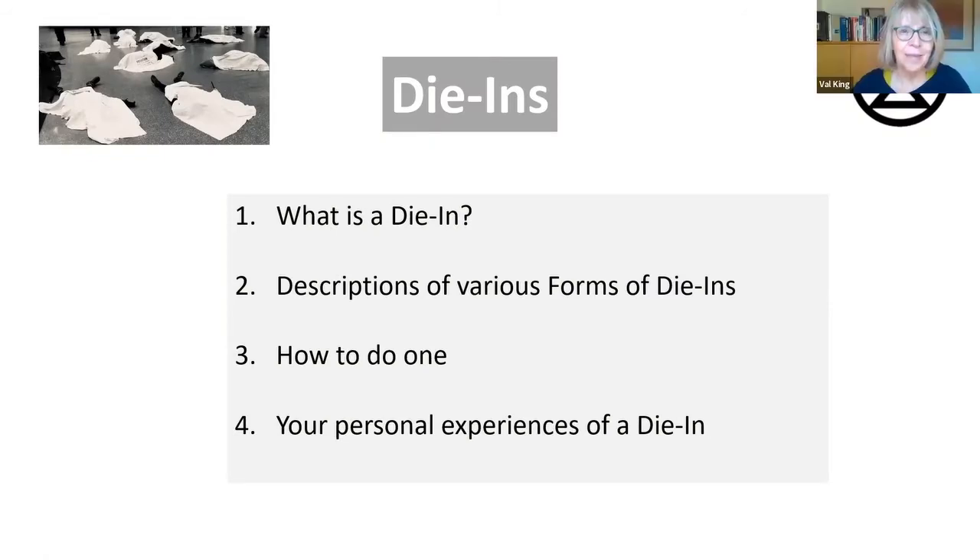So what I'm going to do is go through what a die-in is, then go through the various forms of die-ins, the different descriptions and forms, and how to do one. It would be great if people could start doing them. They're probably one of the easiest actions to do, and it's very, very unlikely that you would get arrested for doing a die-in.